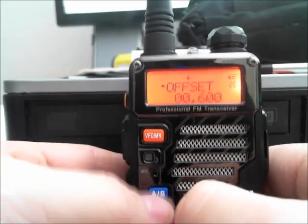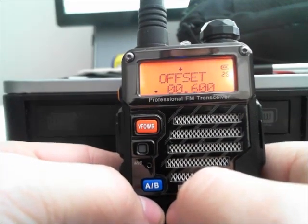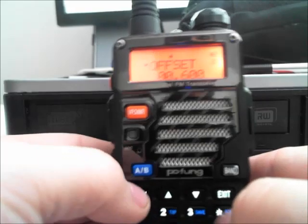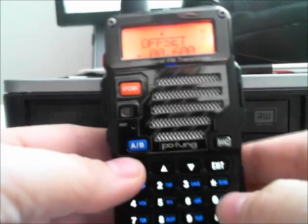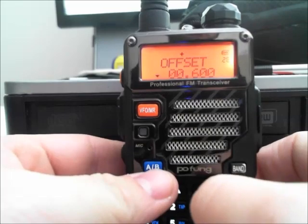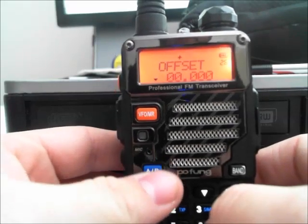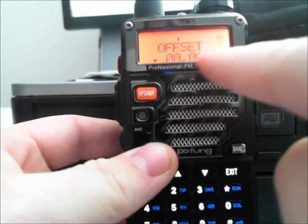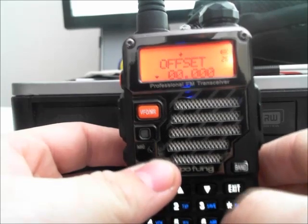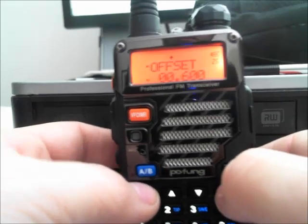Now we're going to go up one option to menu option 26, and this is the offset frequency. We're going to type in basically what is 0.6 megahertz. The way to do this on the Baofeng is to type it in as 0, 0, 6, 0, 0. If you did it differently — like just 0, 6 — you can see it's very weird; it doesn't actually show where it is. On the UV8HX, the other one I have, it actually goes to lines and you will know what you're entering in. So you've got to pay attention to that. Then confirm.